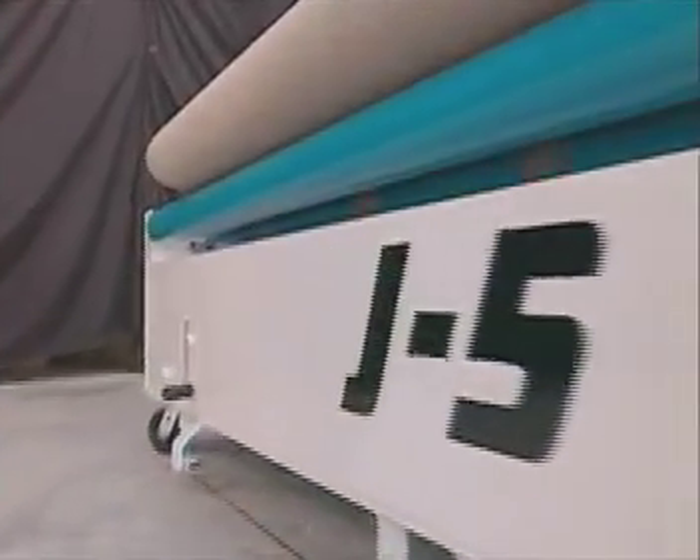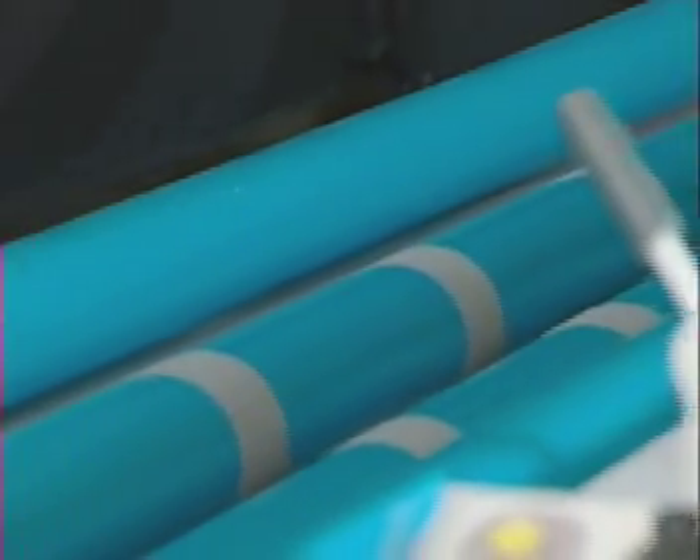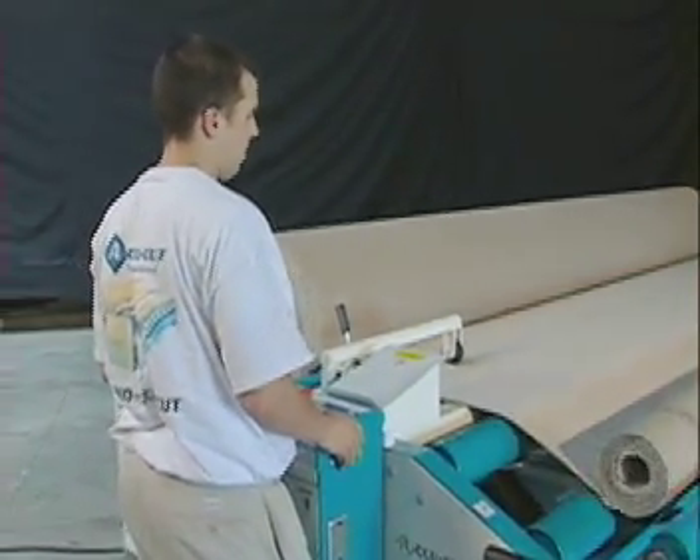Similar to the J3, the J5 can be rolled into a convenient loading area and secured into position with the lifting brake. The J5 features an open-ended 5-roller beltless load cradle that centers the roller flooring between the rollers, reducing the walking or telescoping.